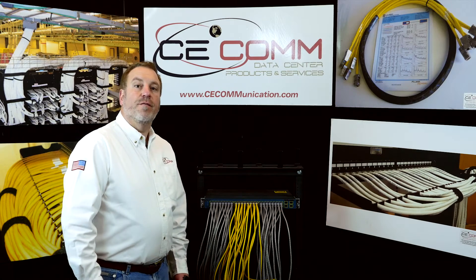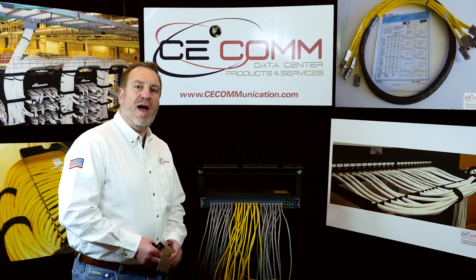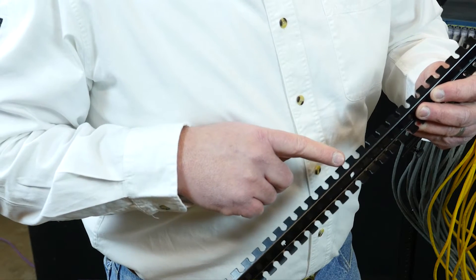Hi, I'm Mark Weiniger from CE Communication Services. Today we're going to talk about our patented Zero-U switch management bracket.